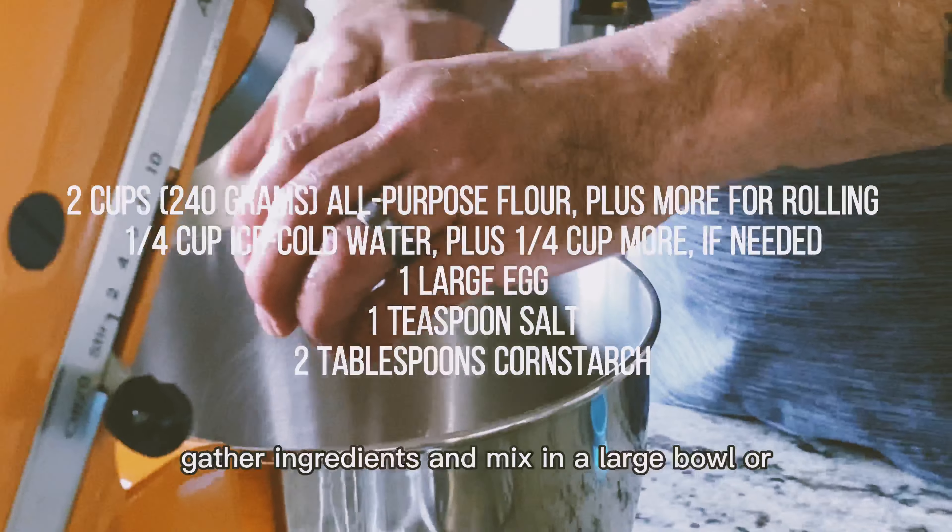Gather ingredients and mix in a large bowl or stand mixer. Turn dough onto a lightly floured surface and knead for about five minutes, or until smooth and elastic. Let dough rest 30 minutes, then knead it briefly.